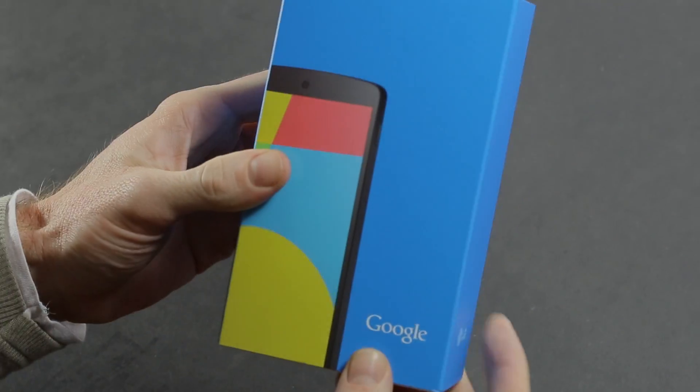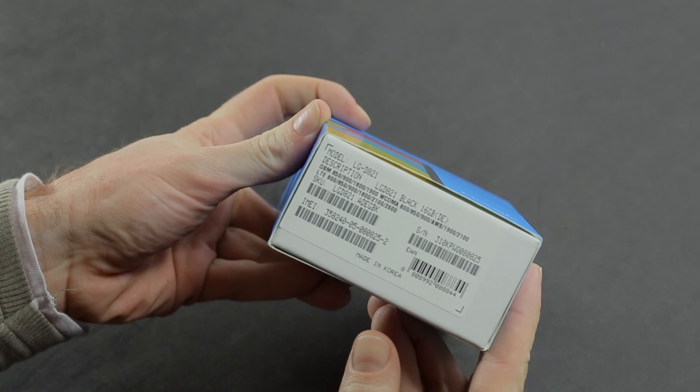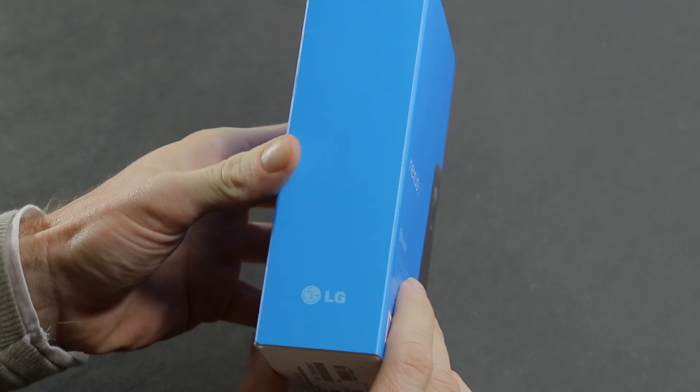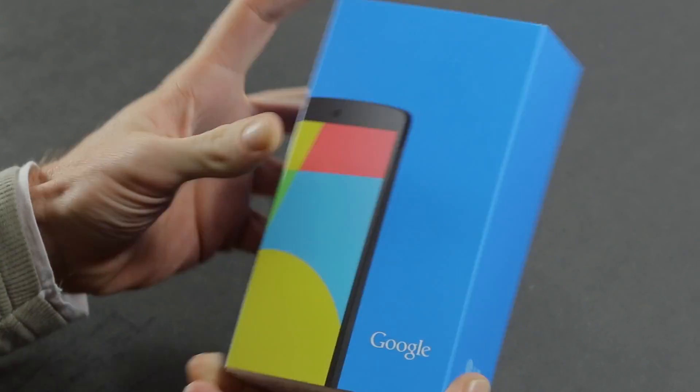This is the Google Nexus 5 built by LG — the LG D821. We've got the 16GB model. It's the same retail packaging that you would have already seen with the Nexus 7. So let's have a look at what we get.